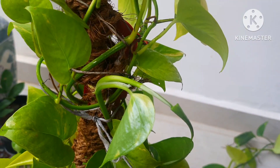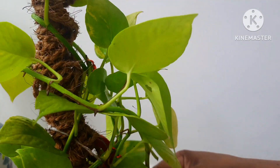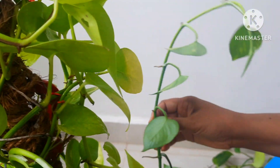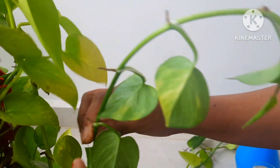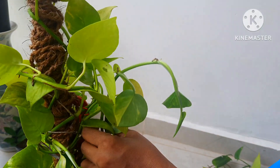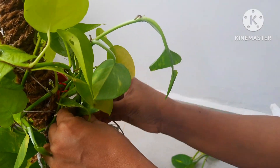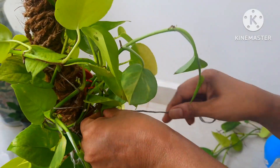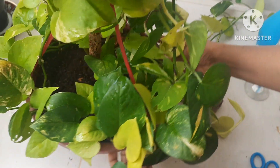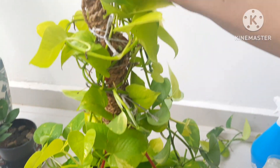Here we have another long leggy stem that I'm going to tie back to the plant and tie it up with the other stems. By doing that you are giving it a bushy look. I have cut and shaped this plant and given it a new look by tying up all the stems.